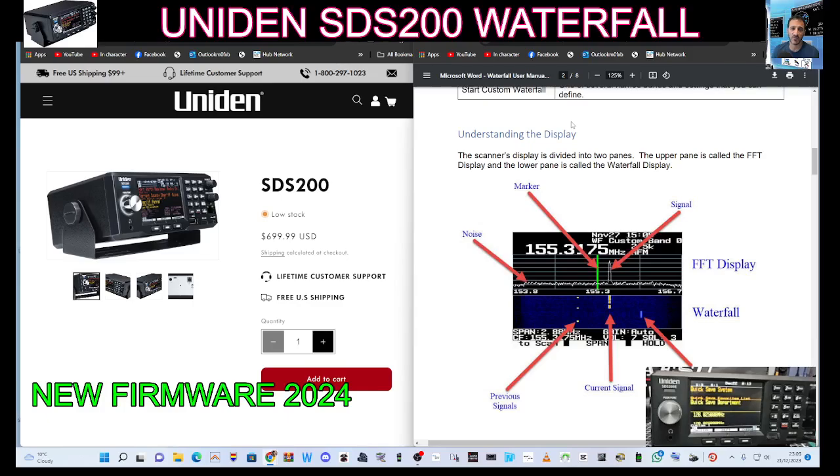Uniden STS200 have now released the Waterfall firmware after many years of promising this — excellent news — on the 21st of the 12th, 2023.